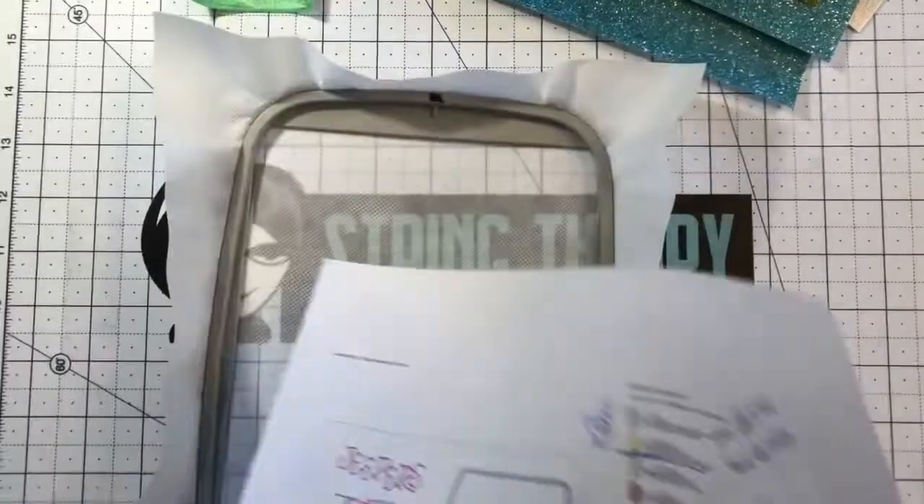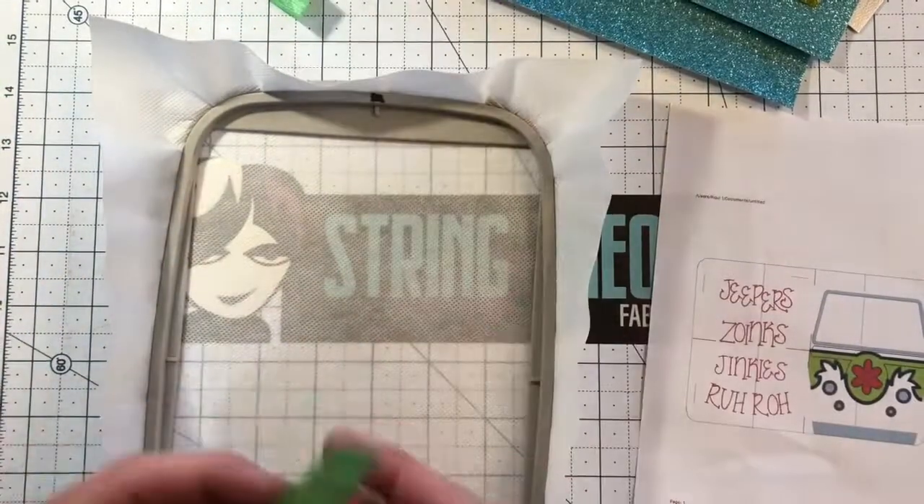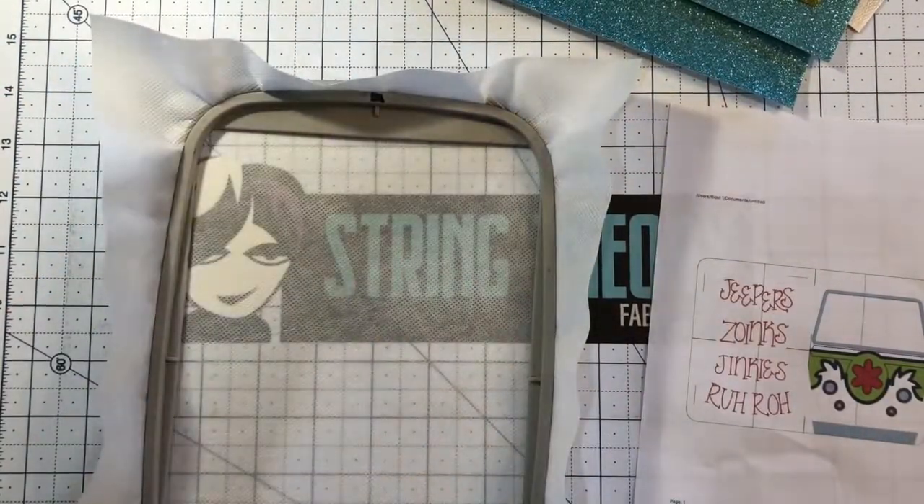So what do we do first? We hoop up some medium weight cutaway, which is my very favorite kind of cutaway. We put it in the machine and we run color stop one. We will be back after color stop one.